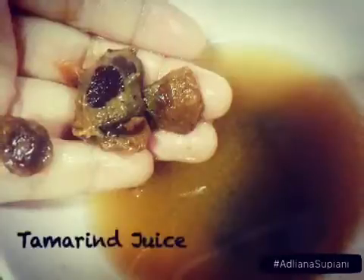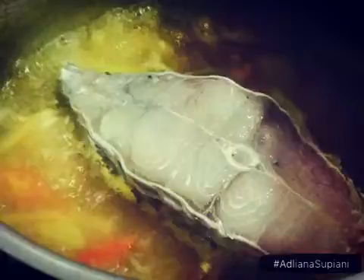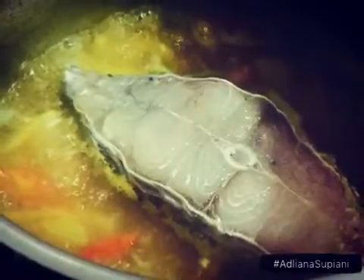Add some tamarind juice for better taste. Add the fish and leave it for 10 to 15 minutes.